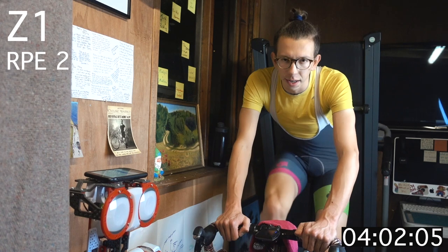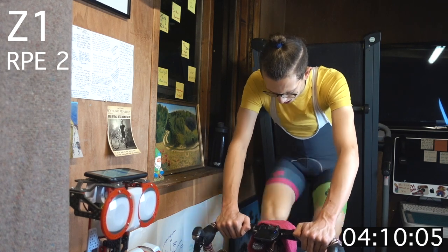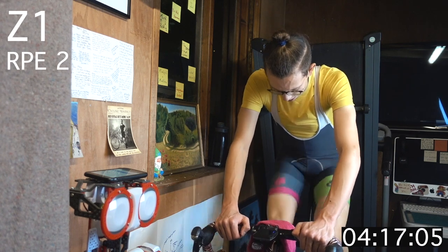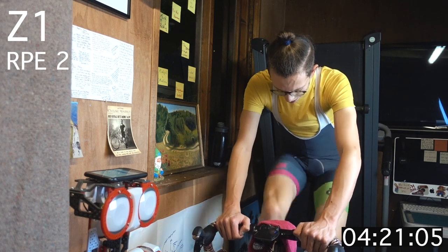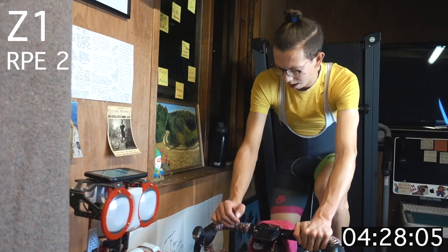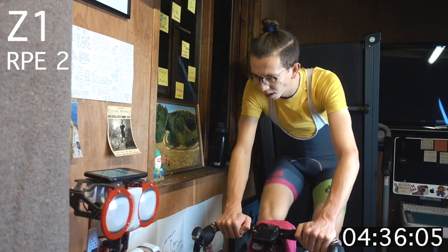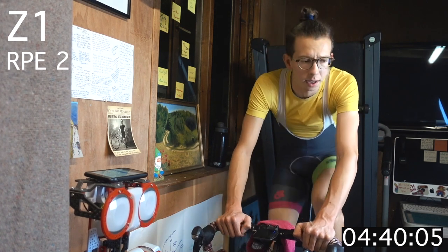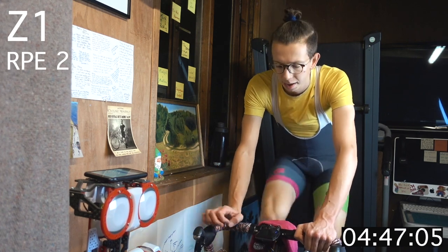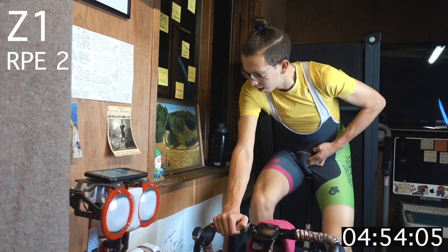Holding that 85 to 90 RPM range — the leg speed. Another 20 seconds and zone 2 is coming up, so increasing the intensity slightly, moving up a gear or two, maintaining our leg speed.